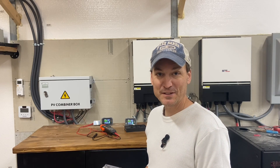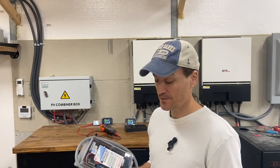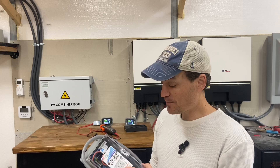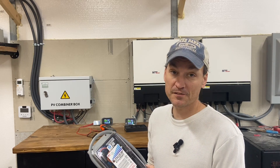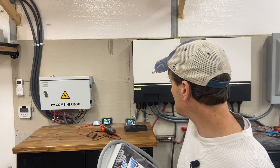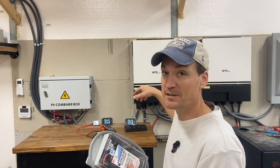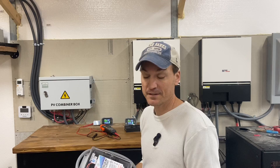This video is about the Microair Easy Start. I purchased two of these for my outdoor AC units, with the goal of stopping or at least decreasing the startup surge. My goal this summer is to run my conventional heat pump units with two MPP solar inverter units, so we'll see how well that goes.